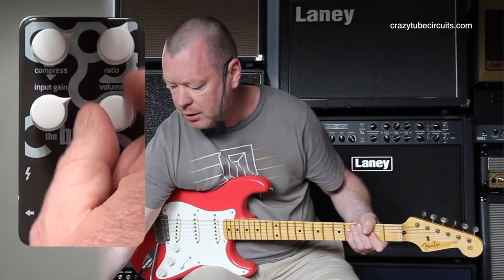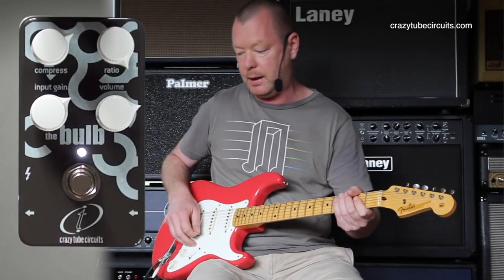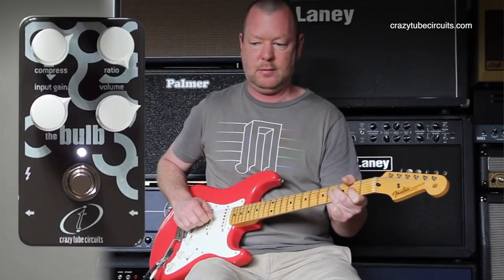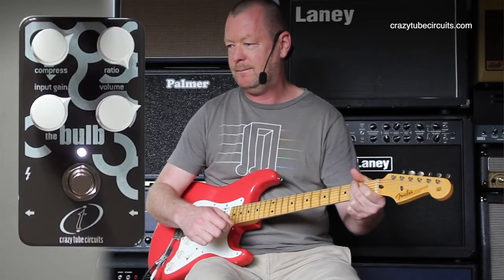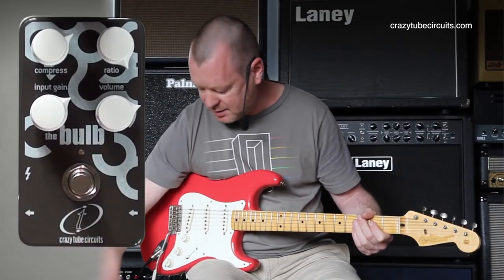If I crack the ratio up even further, it's going to get squeezier still, and that will mean that probably I'll need to have more make-up gain, hence the volume knob. It is just so smooth.